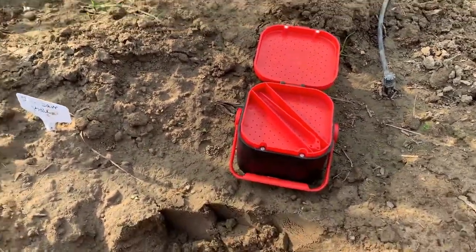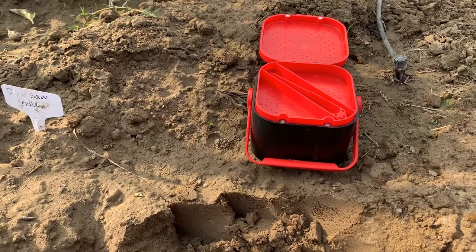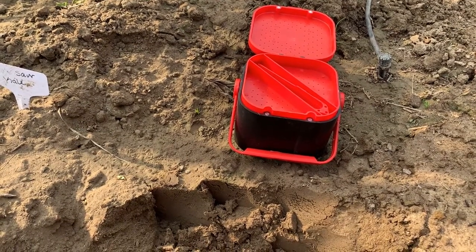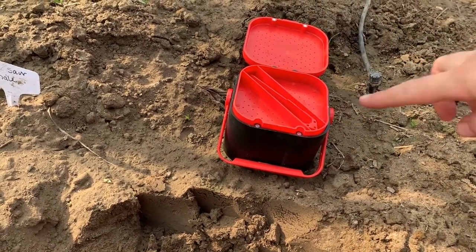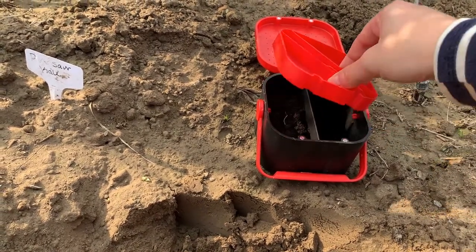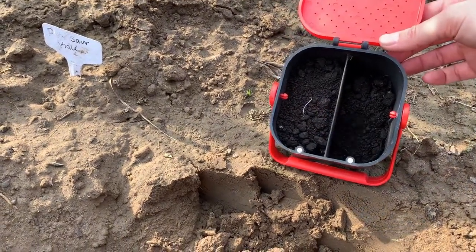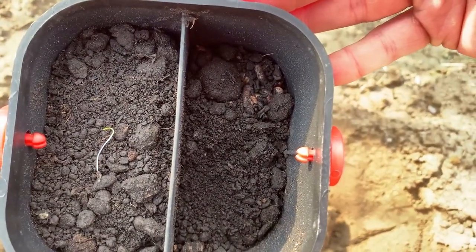I got these little containers for Victor — I think for his birthday last year. He keeps the worms in there; he buys them from the fish and game store or wherever he gets his supplies, puts them in here so he can keep them on his kayak. There are holes in the top so the worms still get oxygen and air, and of course there's dirt in there to keep them happy, nice and cool. There they are, in the bottom.